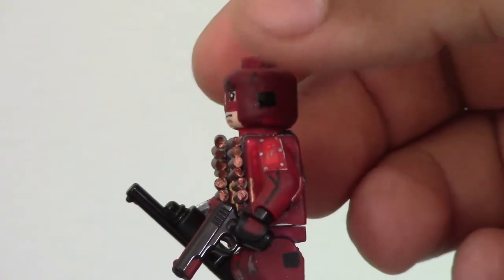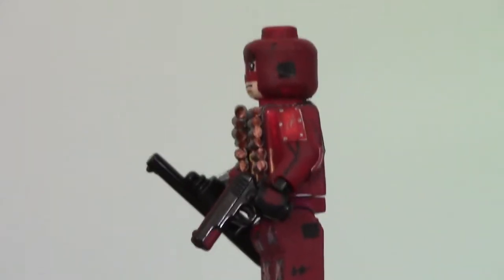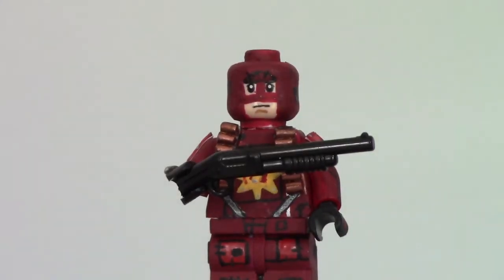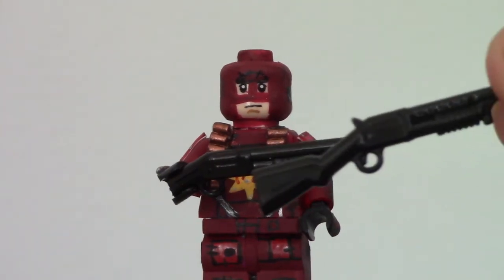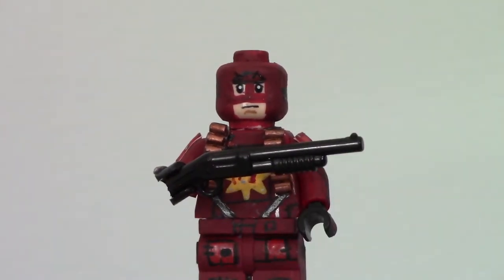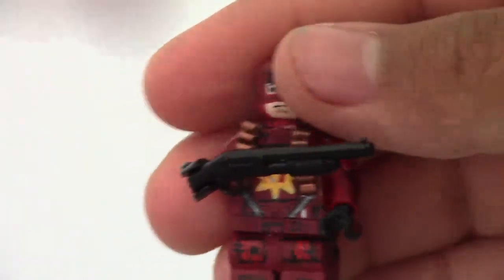His first accessory is just a handgun — I don't know the exact model, I bought it off of Brick Arms. His second accessory is a shotgun, also a Brick Arms piece. What I did was take one of these shotguns and cut the barrel off the back of it, because he uses a sawed-off shotgun at the end of the movie. I couldn't find one without a barrel on Brick Arms, so I just did that.